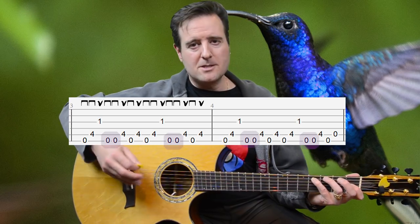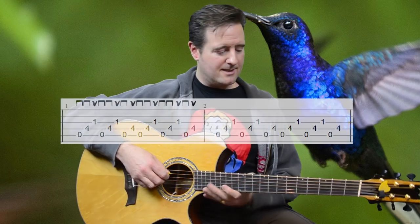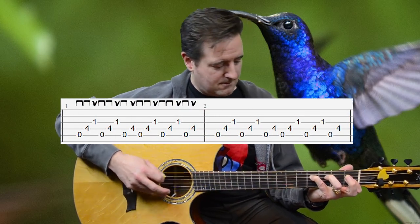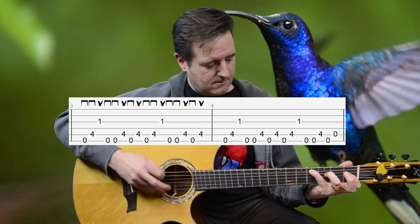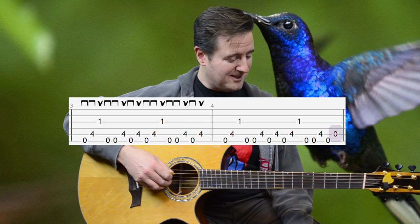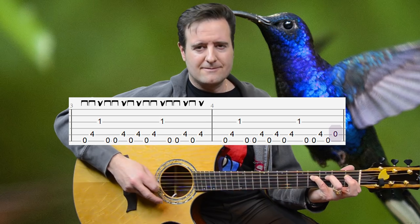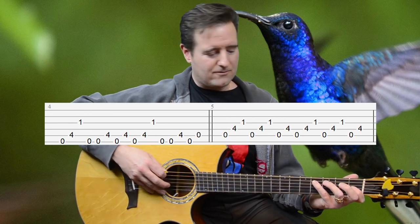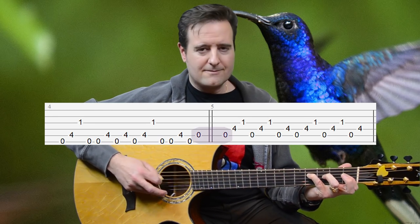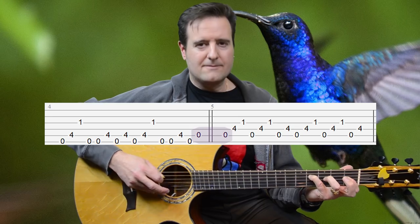So you have these double-pumped low E's. Let's play those two patterns together at speed and I'll show you how they go into each other, ending off on that A. Ending off on the A lets us go into the singing part — measure five — with this almost double-pumped A thing. It's just a really nice little thing that stood out for me in the track. Let's move on to the singing part.